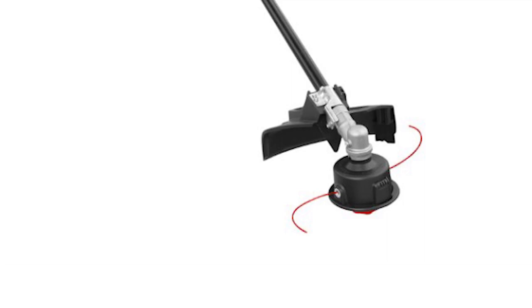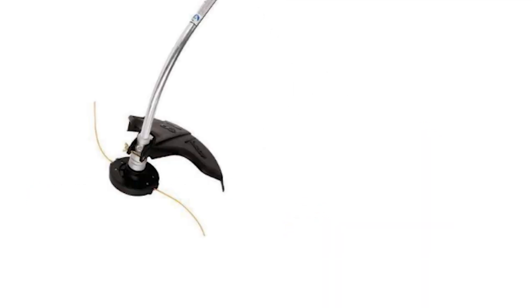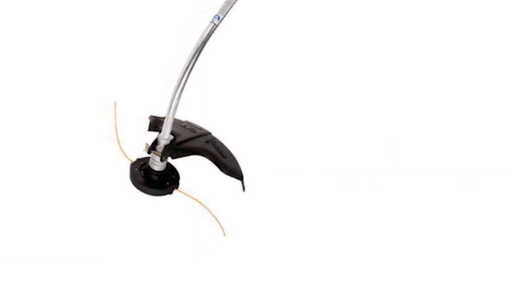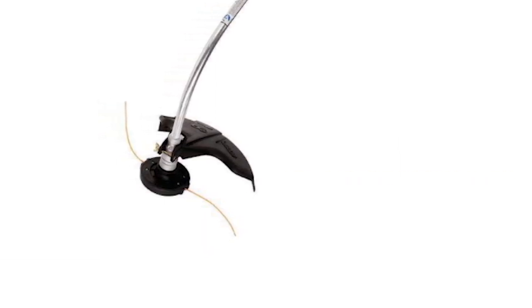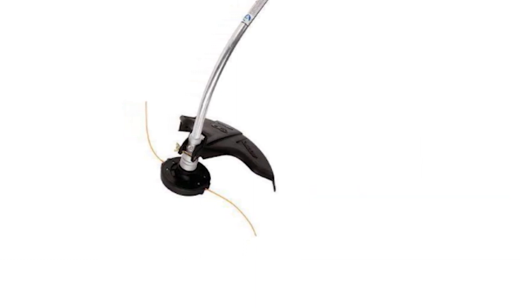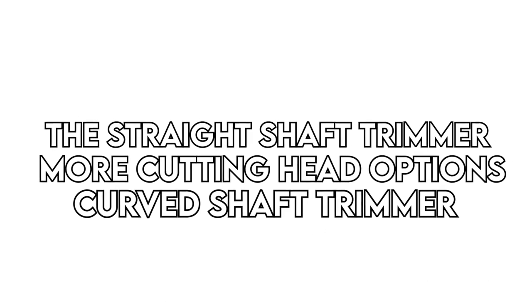Cutting head. A straight shaft trimmer offers compatibility with multiple cutting heads, whereas the curved shaft head limits you to the string-based head family. A lot of curved shaft string trimmers do allow you two or more options in terms of compatible trimmer string diameter. Overall, a straight shaft trimmer has more cutting head options than a curved shaft string trimmer.